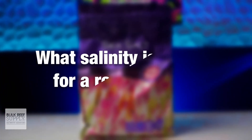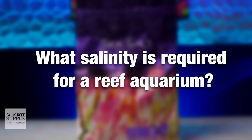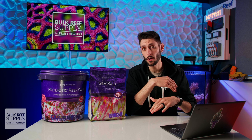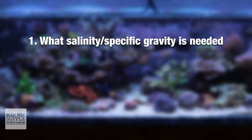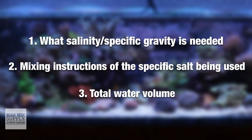How much salt do I need to add to the water to make it salty enough for my saltwater fish, corals, and invertebrates? How much salt you're gonna need to add is gonna depend on a few factors. Number one, the salinity or specific gravity, which is a measure of the saltiness you're trying to achieve. Number two, the mixing instructions on the marine salt mix you're using. And number three, the total volume of water you're adding the salt to.